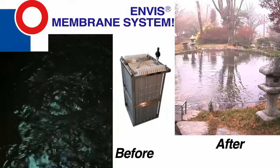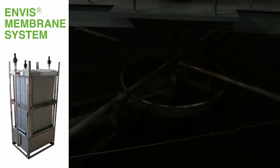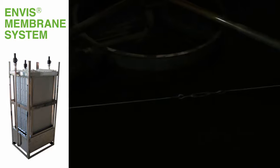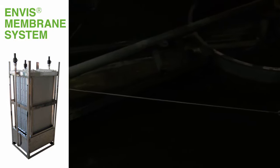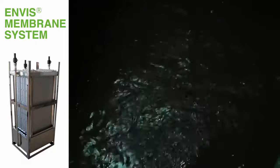Envis Membrane System is a flat-type precision membrane filter equipment immersed in the bioreactor vessel, used instead of the final sedimentation tank's solid-liquid separation process. It separates activated sludge and clean water completely.